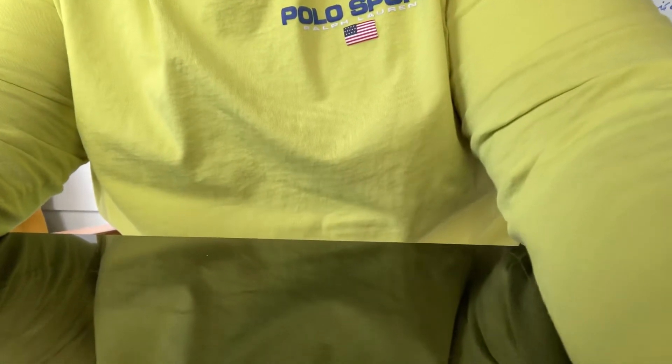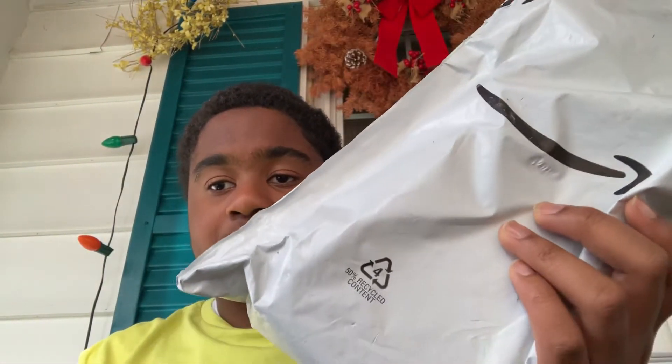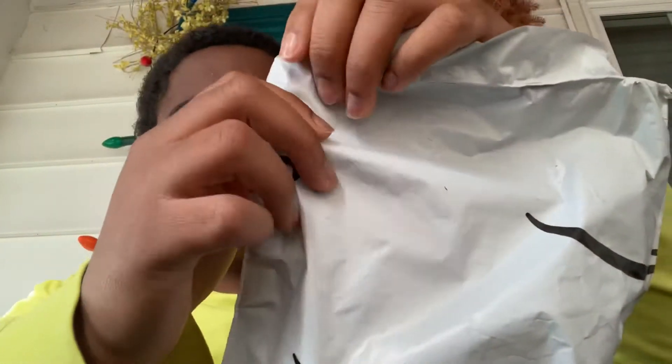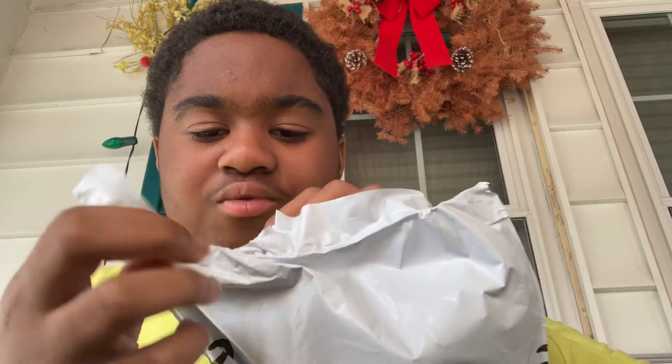I got an idea. How do I set this up? I'll just do it this way. So, let this begin. I like getting a package — it's like getting a present for your birthday.